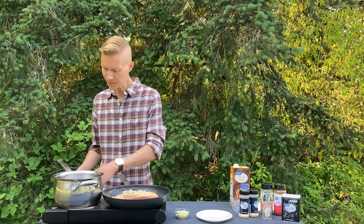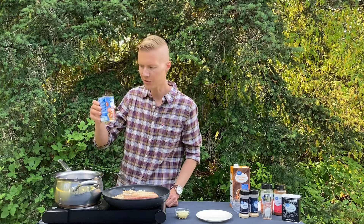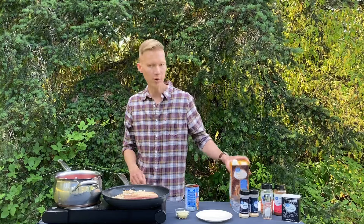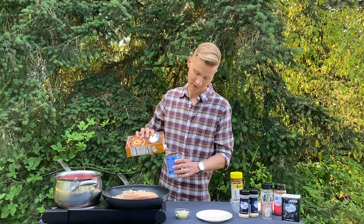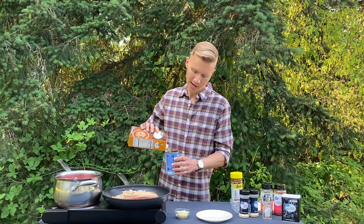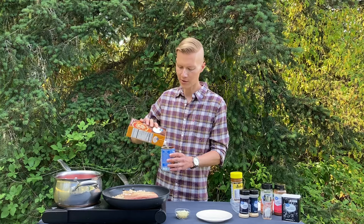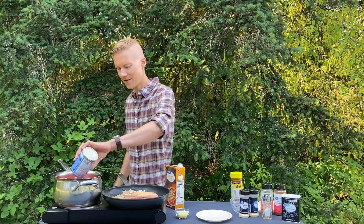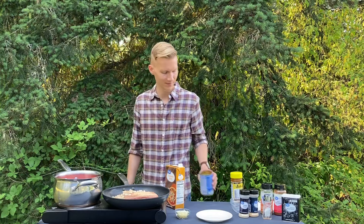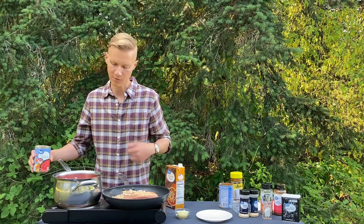Now it's time for the chili base. First things first: one 15-ounce can of tomato sauce, and then we're gonna do one can of chicken broth — you can use water too. There's enough salt and seasoning in this stuff that you'd really be fine. You could use half to one can, depends on how long you're gonna cook it. Chili's one of those things — the longer you cook it, the better it gets. You could even make it the day before; it's better the next day, just like pasta sauce. I'm gonna cook this for about two hours, so one can's plenty.